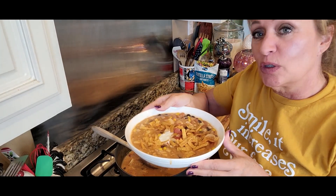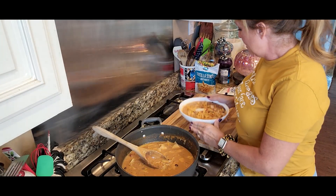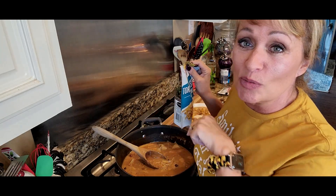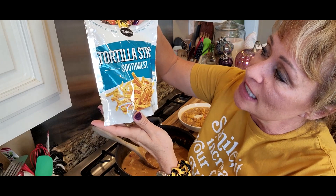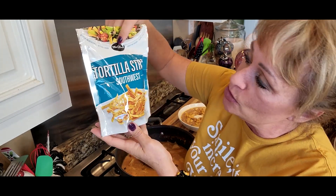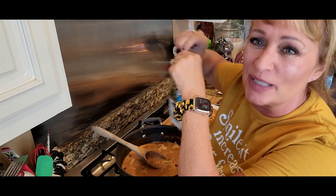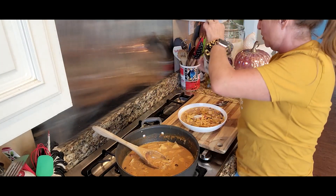I'm going to serve it up in a bowl with a little sour cream. You can crumble up some tortilla chips and put them in the bottom and pour the soup on top, or you can buy those tortilla strips in the salad section of the grocery store — they're wonderful to sprinkle on top of your soups as well, not just your salads.